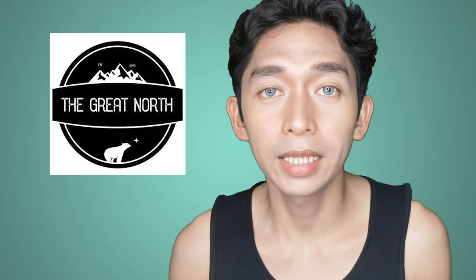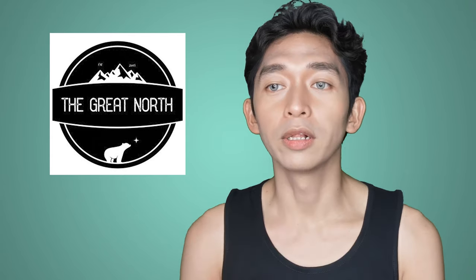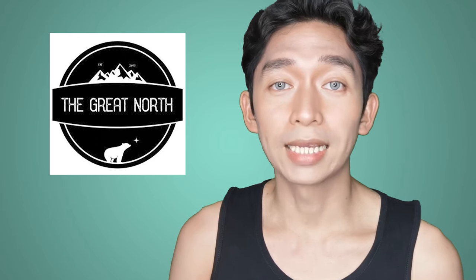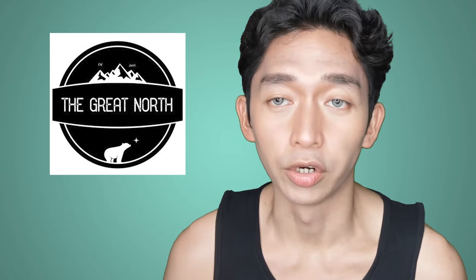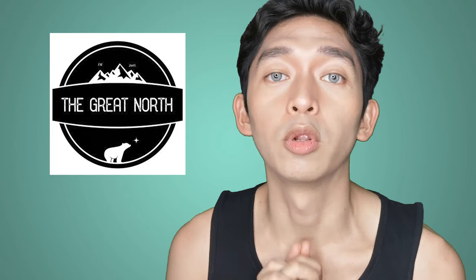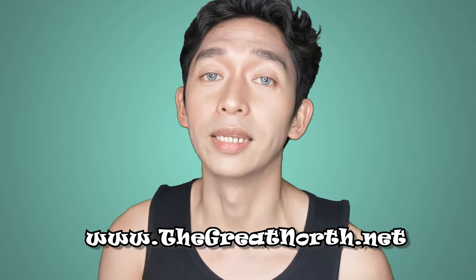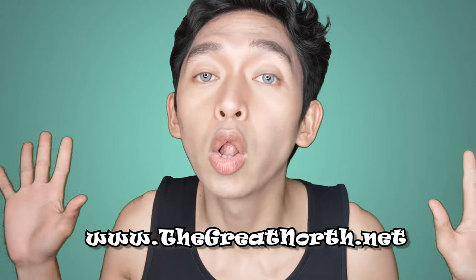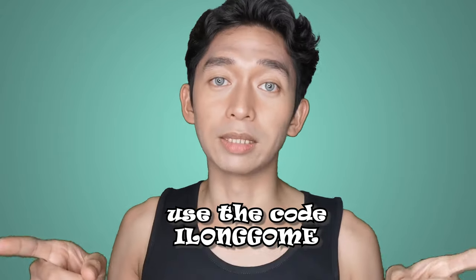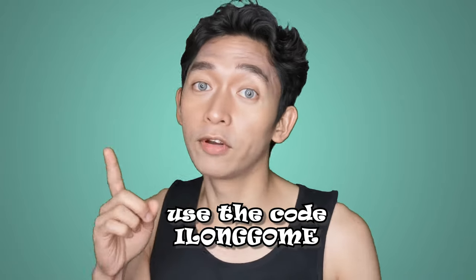The tank top I'm wearing right now is actually from The Great North. They are a Canadian company whose goal is to provide awesome quality apparel that feels great to wear, while also promoting an environmentally friendly future. If you purchase an item from them, 10% of that profit goes directly to Mother Nature. Their apparel is made ethically and with sustainable practices. Go ahead and check out their online store at www.thegreatenorth.net, and use the code ILONGGOME to get 30% off on all products. The links are down below.